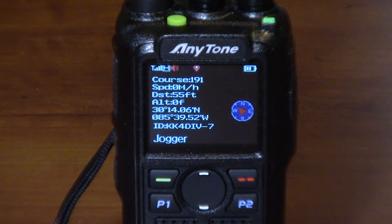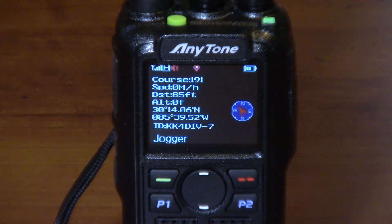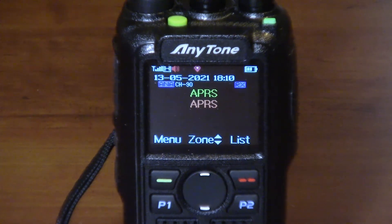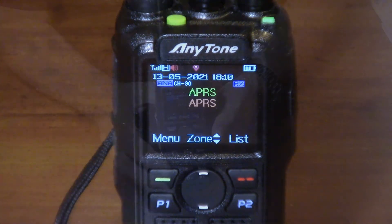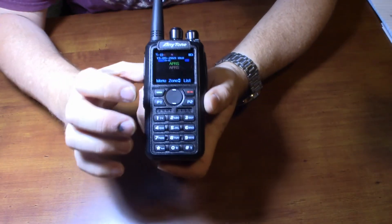There it goes — you can see right there on the screen that it received the beacon. Let's try it again. Yeah, you can see that works pretty well. It seems to be receiving the signal and downloading those APRS packets without an issue. I want to show you how you get in here and see your packets, so hit the menu key.